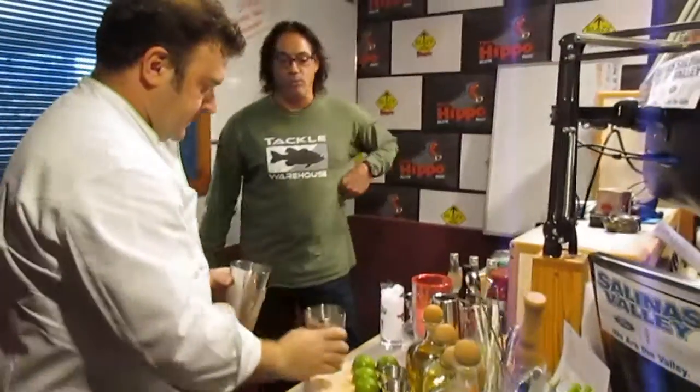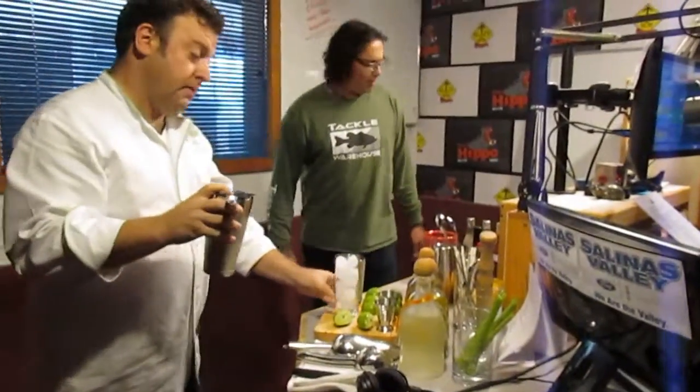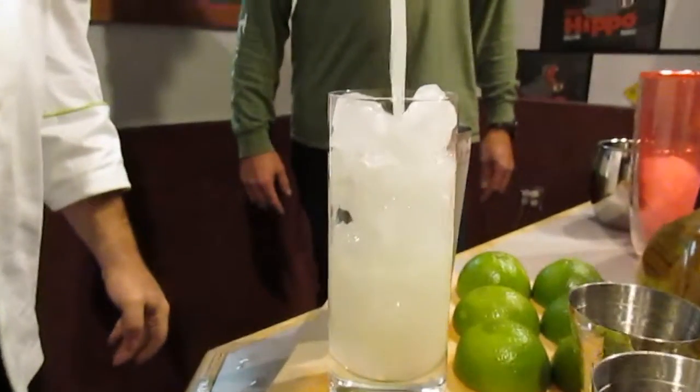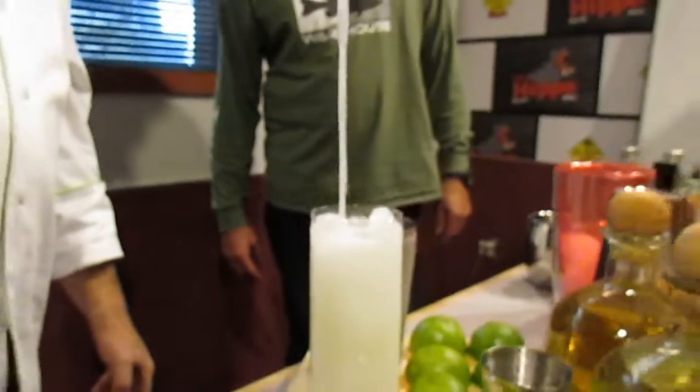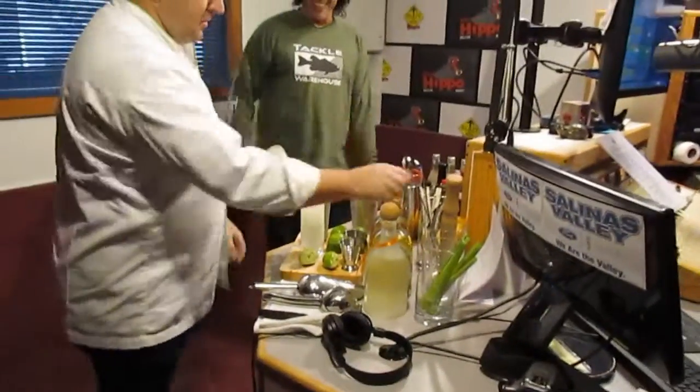I'm sure there will be several consumed at Club Patron. It was a big hit last night at the media reception — and the media people can drink, I picked up on that. Look how nice that looks in the glass, just so clear and perfect. Nice touch there. So that is the margarita.